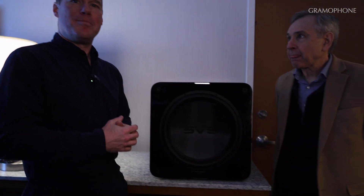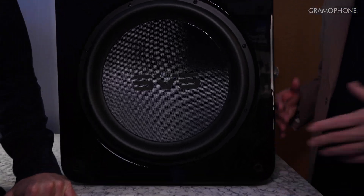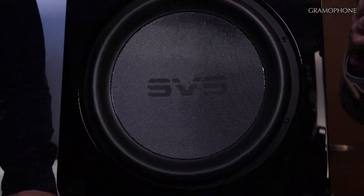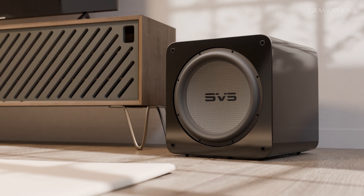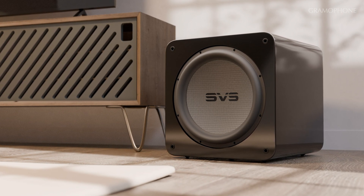It just gives you incredible performance from a little bit more compact form factor. The form factor is really important because people love tons of clean output in their subwoofer. A product like the 3000 Micro is fantastic for a very small form factor, but if you really want to pressurize a bigger room, you've got to go to a larger cabinet. The engineering challenge for you guys is how do you get all this output out of a relatively compact cabinet — because this is a 15-inch driver, up from a 13.5-inch in the 4000 series.